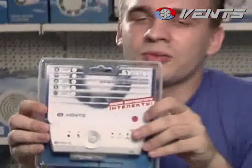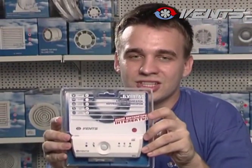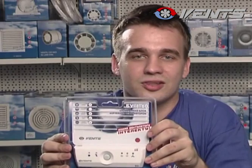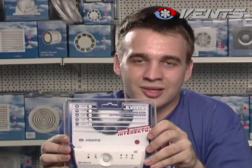The control unit is equipped with a humidity sensor, photo sensor, motion sensor, and a timer. You can adjust the best operating mode by selecting a required combination of sensors and the timer.